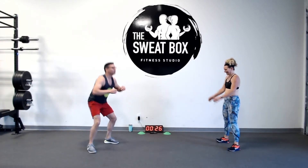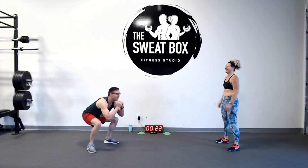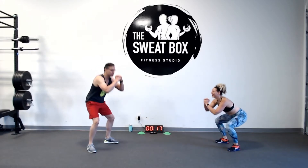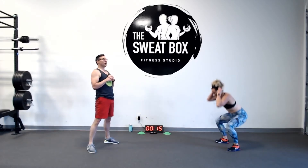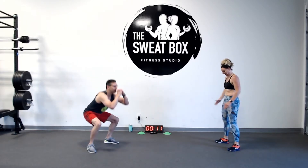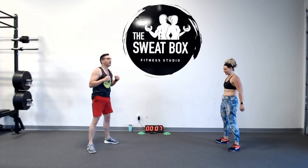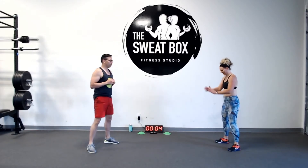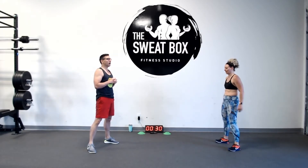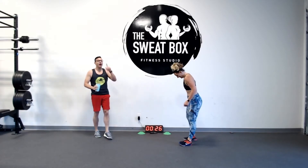It's air squats now — not rest time. Try not to bounce at the bottom of that air squat. Pause for just a tiny second, then push the floor away as you're driving up through your heels. Now you can rest — grab a little drink and get ready, we are bringing push-ups in next.